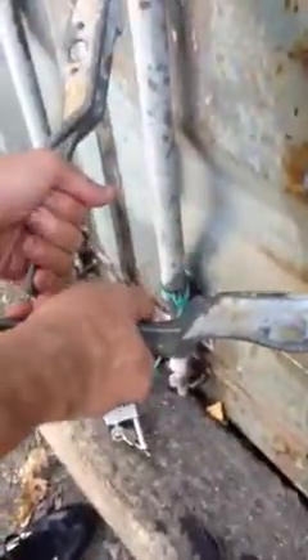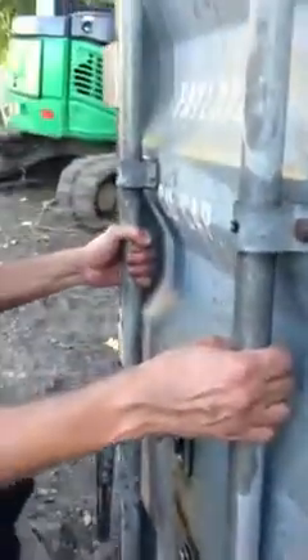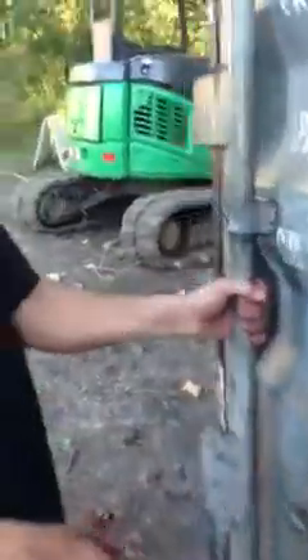Now, these handles — you gotta push them out, like this. And so now they're open. The door's ready to open, and now you're ready to just pull.